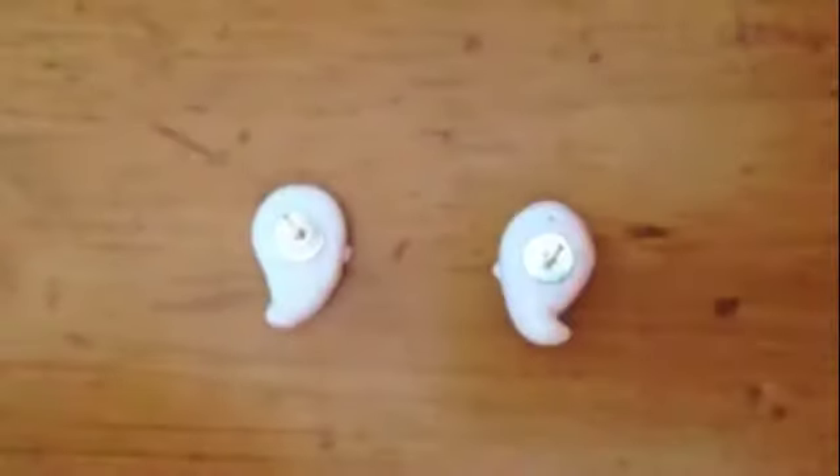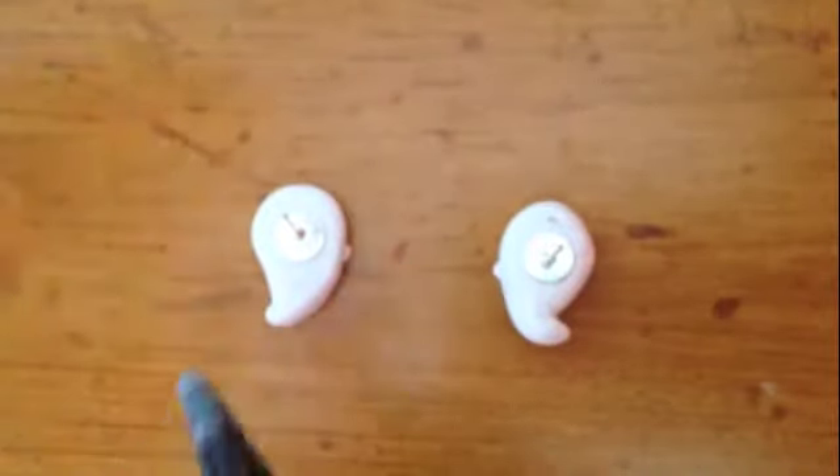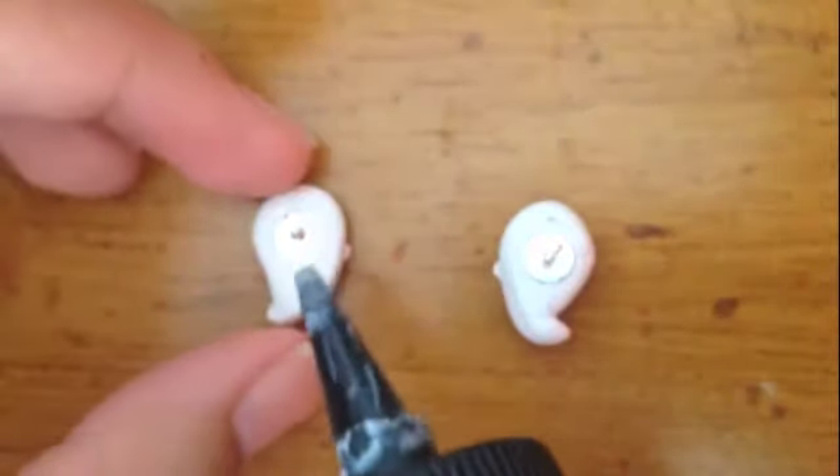We will be using the TLS to secure the ghost to the earring backing. Make sure to surround the backing with it so it doesn't come off.